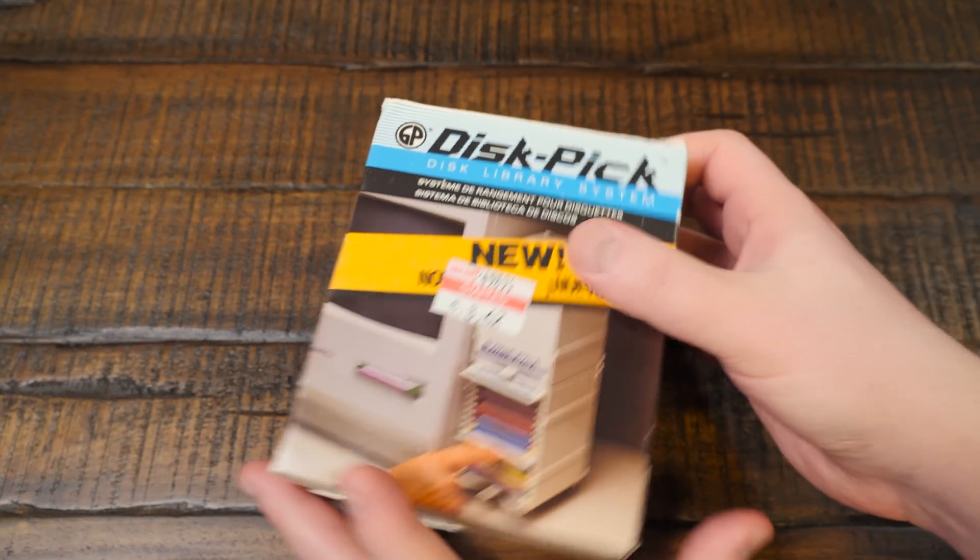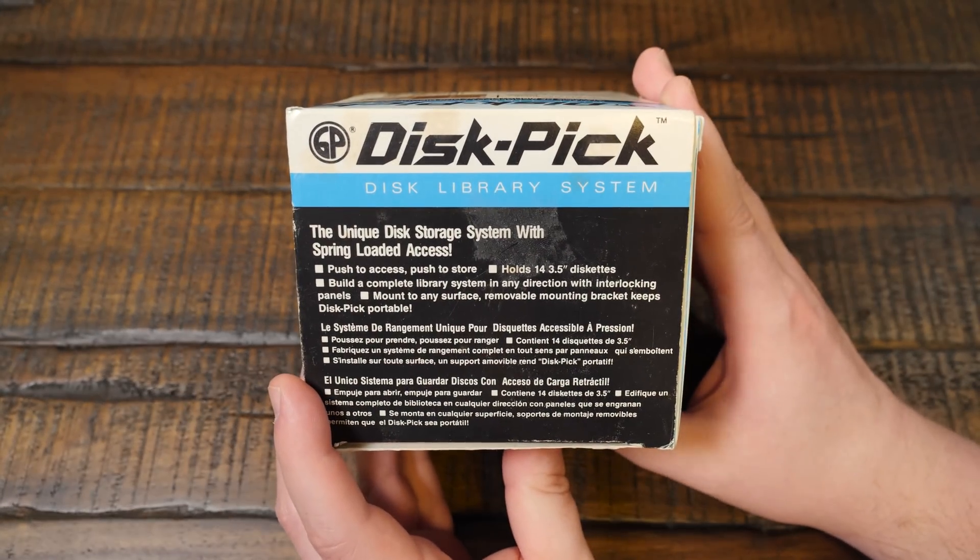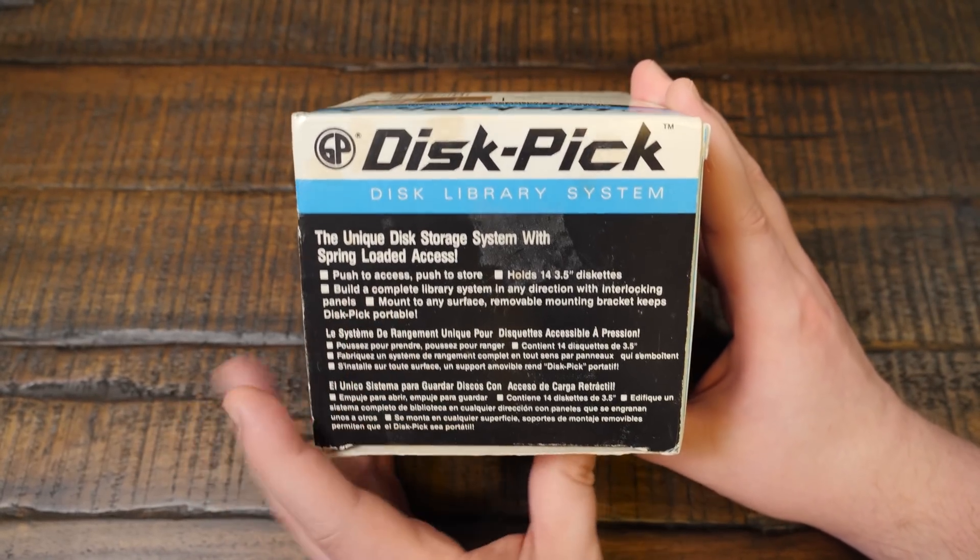I've never used one of these before and I'm quite curious. Oh wait, there's stuff. Yeah — spring-loaded access. That sounds like what I kind of want. Push to access, push to store. Cool.